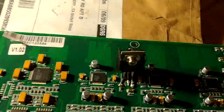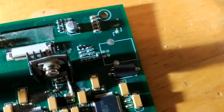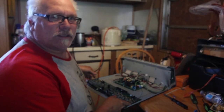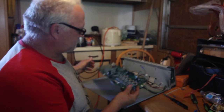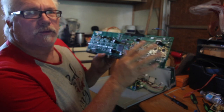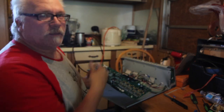Twelve bucks for the parts. As long as that horrible solder job on that cap works, it should be all right. We got the board, we soldered the cap, we soldered all three of these. I had to replace this as well. And now we're going to put it in.